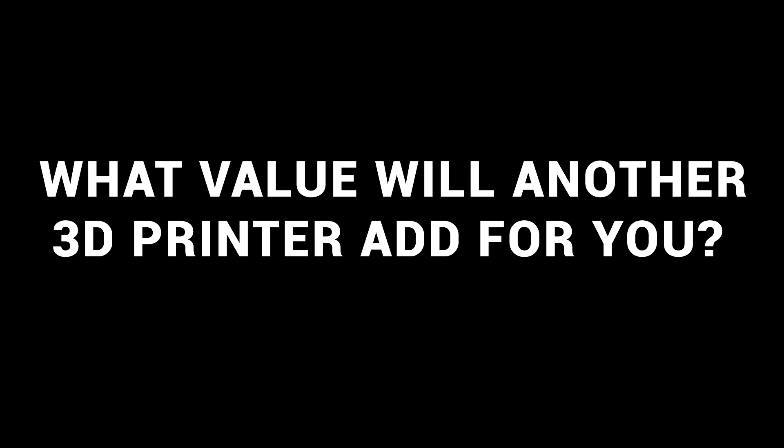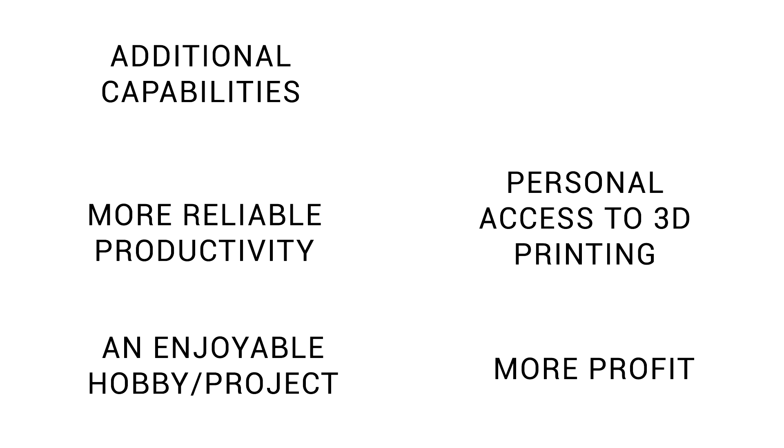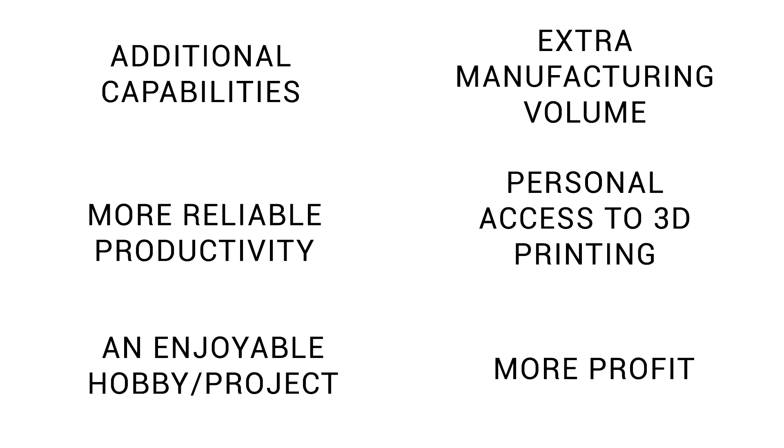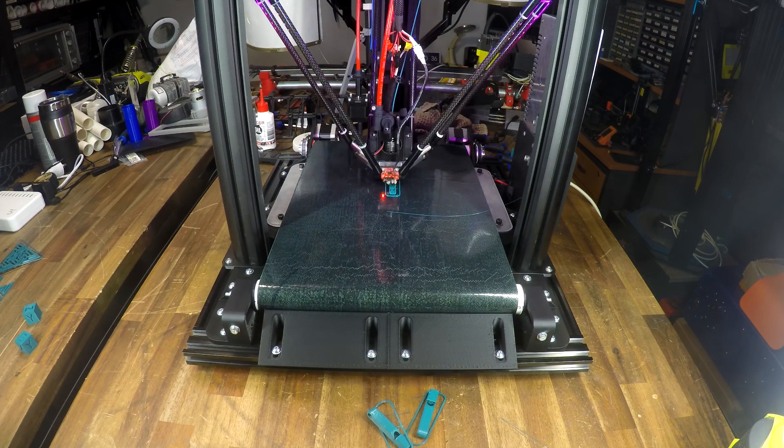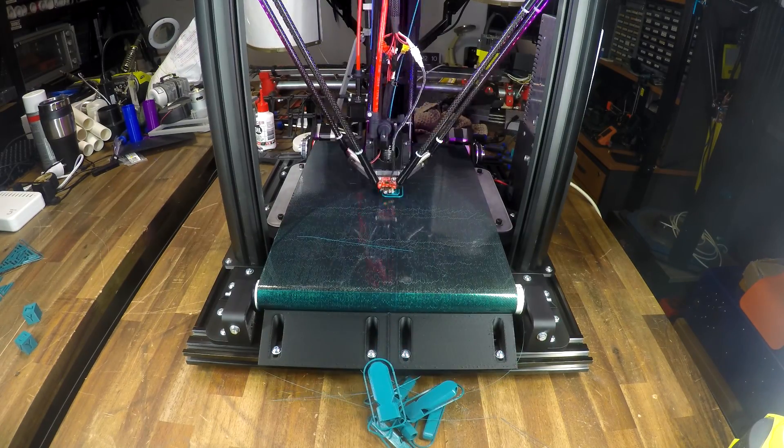Assuming you're not throwing money at a lack of effort, the next question we can ask is: what value will another 3D printer add for you? The answer might be clear-cut — such as additional capabilities, your own personal access to 3D printing at home, a more reliable way to be productive, making more money if you're printing for profit, an enjoyable new hobby or project, or just being able to make more stuff. But even if one or more of these fit for you, you still need to be honest. For instance, if you're looking to add manufacturing volume, there's no point adding a second 3D printer unless your existing ones are already at max capacity and going non-stop.